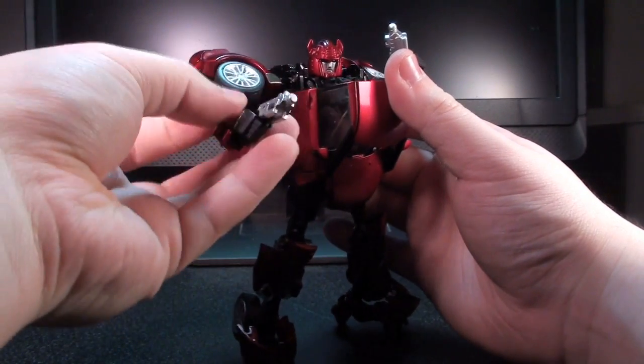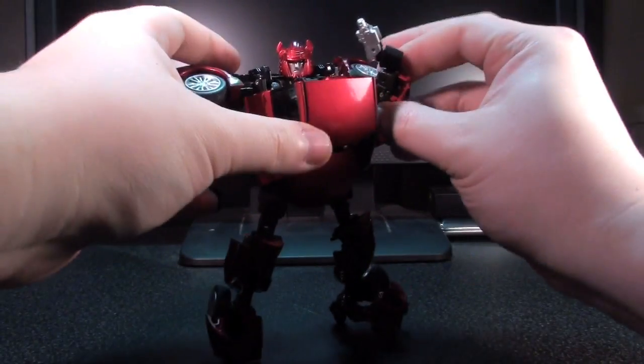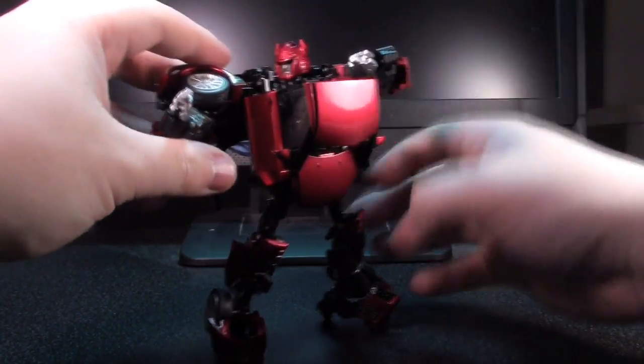So, at the end of the day, I think that Alternity Cliff is a real big winner. And like I said, it also helps that I am just totally into this guy's character.